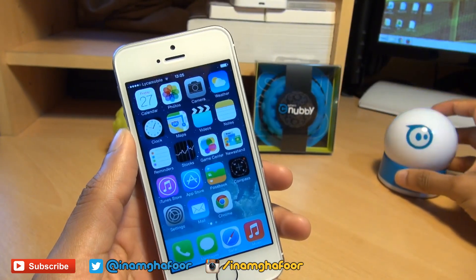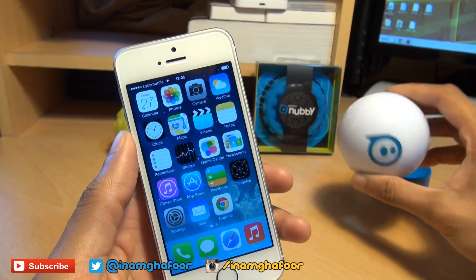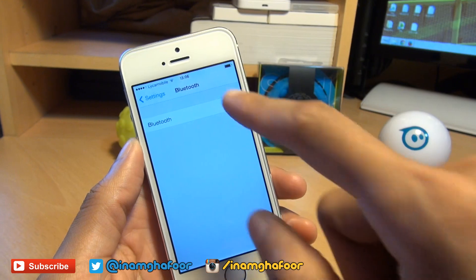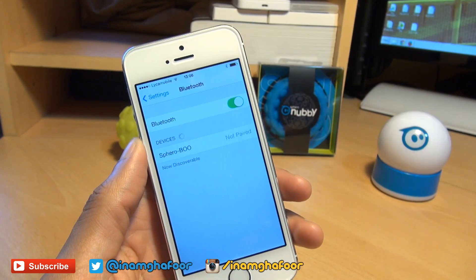So first of all, if your Sphero isn't on, double tap it so it starts to glow various colours, indicating that it's now in Bluetooth visible mode. Then head over into your settings, go into Bluetooth, turn Bluetooth on and it should start searching for devices.